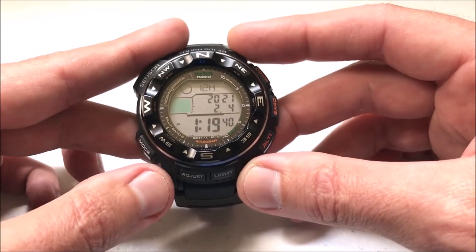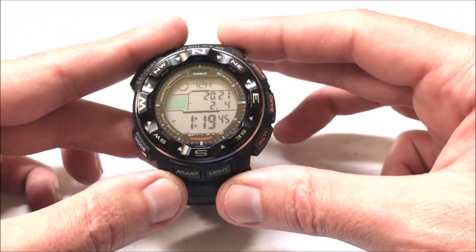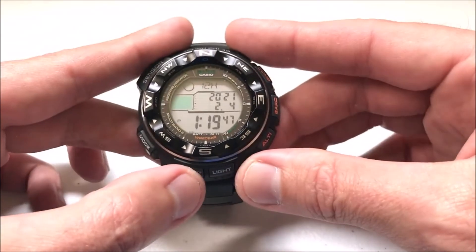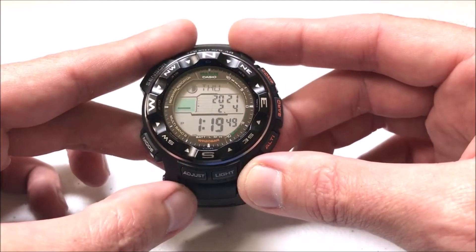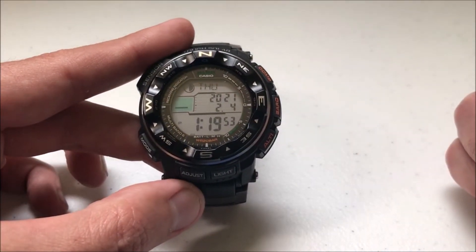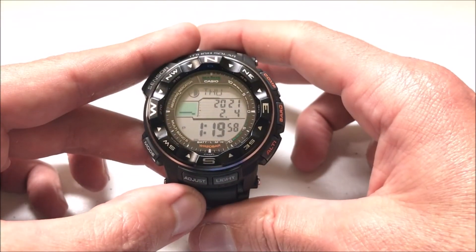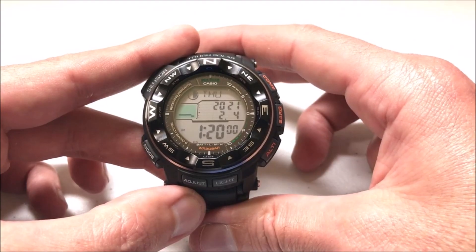And then your day. Now we've successfully adjusted our time, date, or year manually. Once we've got it set the way we want, we just press the adjust button and we're back to our main home screen. So in the event that you ever need to manually set the time, that's how you would do it. Again, with the atomic feature, hopefully you won't need to do that. But I hope this video helps show you in case you ever need to know how to use it.